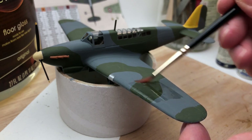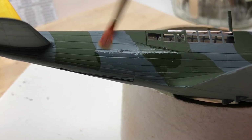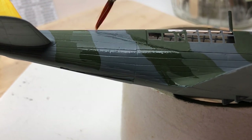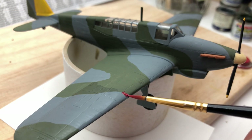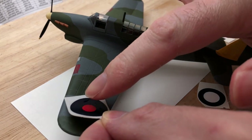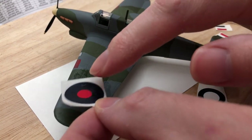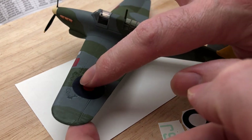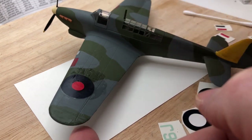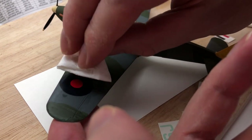Once I'd got all the paint to a point where I was happy with it, I varnished where the transfers were going to go — that stops the process of silvering, or is supposed to anyway. Because it's a budget kit the transfers aren't the best and I still got some silvering. I also remembered to paint some red — I only had a gloss red in these enamels so I used that for the machine gun panel area. Then cut out the transfers, always starting with the big roundels to get a feel for how the transfers work. I smeared a little water over the top before the transfer went down to give a bit of leeway for maneuvering it into position, then dabbed it with tissue to dry.